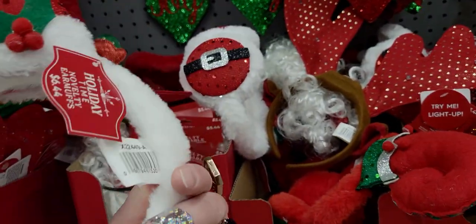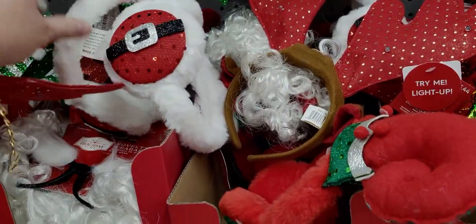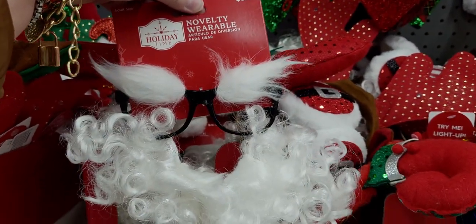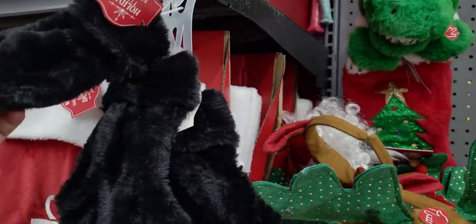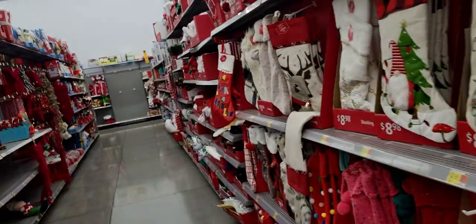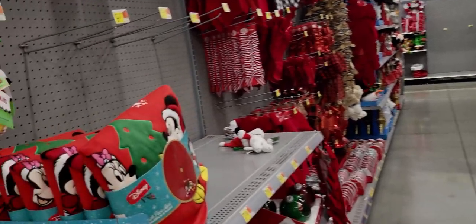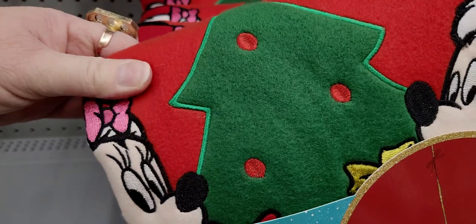Pretty mini stockings for $1.98 — a nice rundown of the stocking options. And a new Disney tree skirt — actually really nicely made!